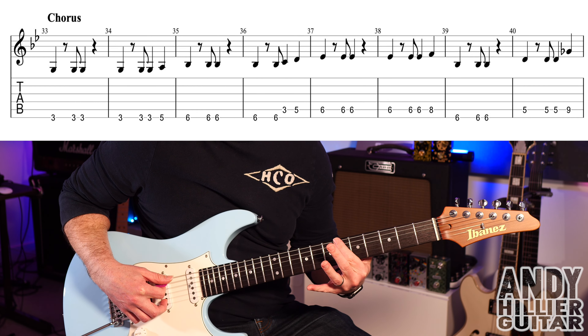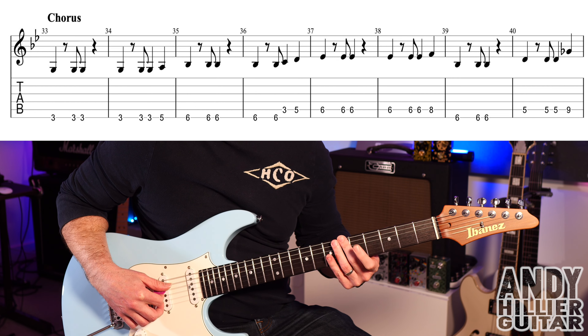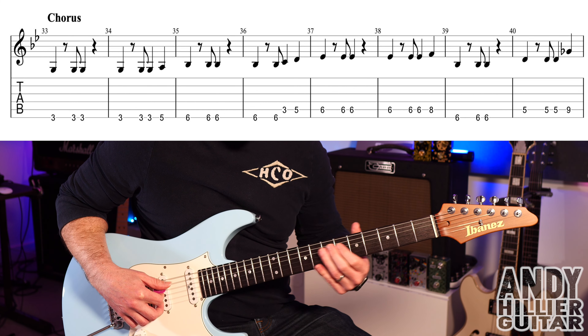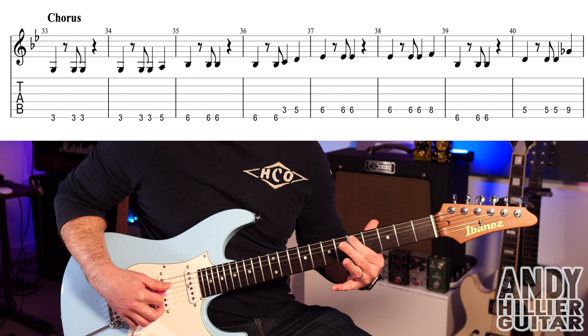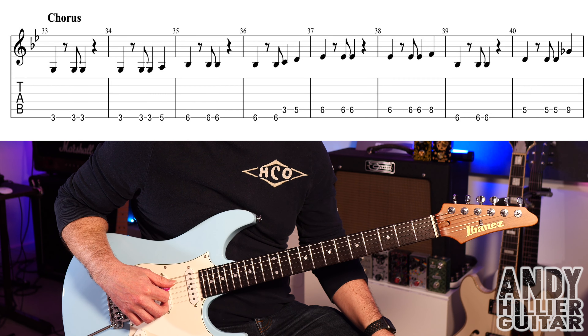Then bar 39 is E6, and bar 40 is A5 played three times and then up to A9. So bars 39 and 40 go like that.